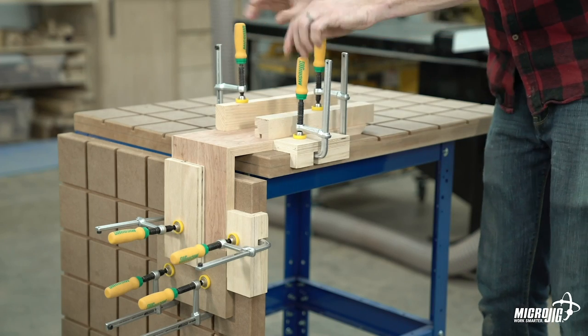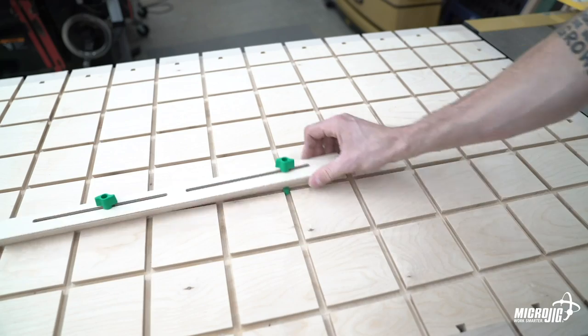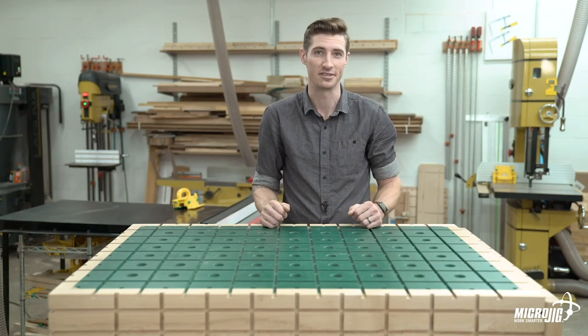Not only can you clamp anywhere on top of this workbench, you can use the Matchfit dovetail hardware to create all kinds of jigs, like fences and stops, using the grooves to position them in any location and at any angle — hence the name 360 system.